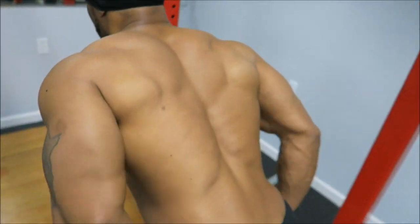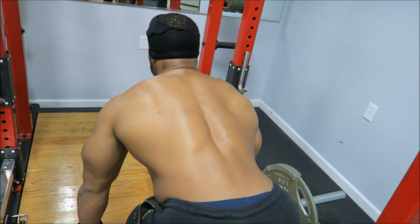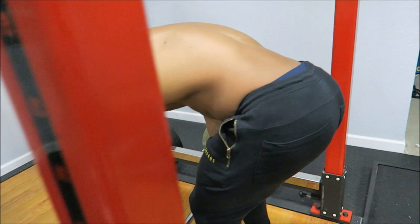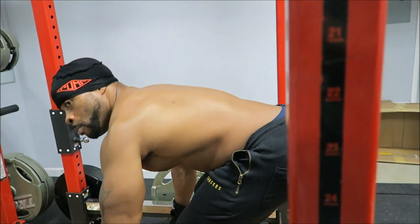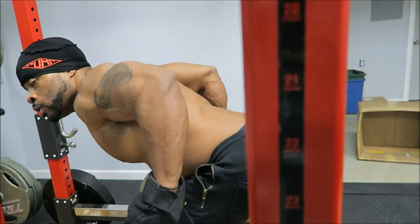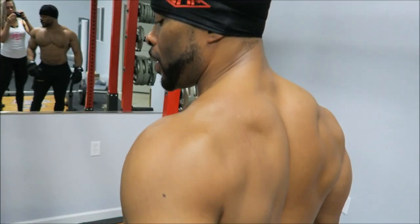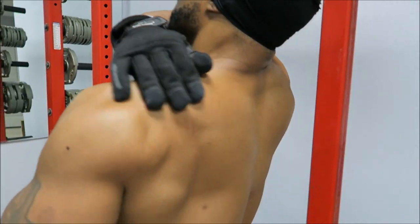Remember - lean over, bent over, lock at the hips, body bent over with a slight bend in your back. You don't want to lift with a cat back. Bent over, pull the elbows behind the body - think about pulling your elbows toward the ceiling.